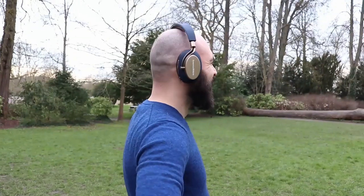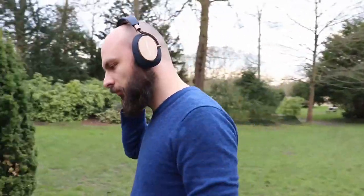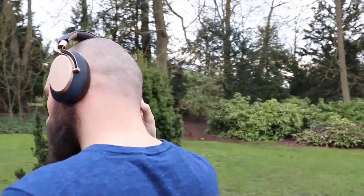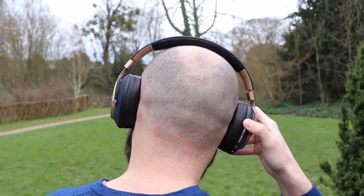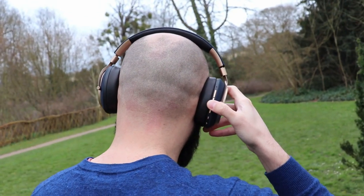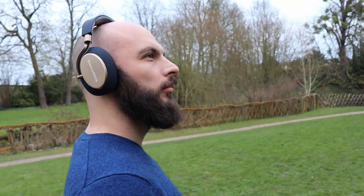Before telling you why I think this, let's get the obvious review stuff out of the way. I chose this amazing colour combo with blue and gold, and I have to say that these are the best looking headphones on the market right now. You might think differently, and it's your right to be wrong. The headphones are well built with premium materials and metal everywhere, and this cloth material which Bowers & Wilkins calls a ballistic nylon.